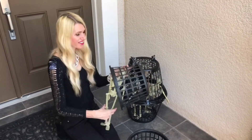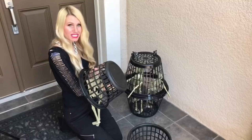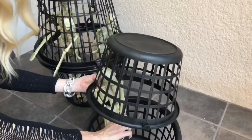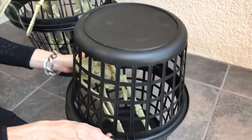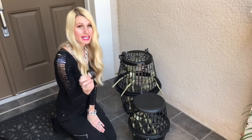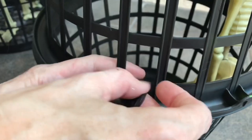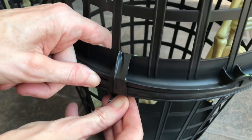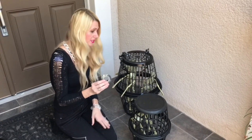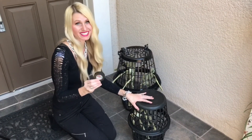Once the paint is dry, I'm adding my skeleton prisoners. I got these little skeletons from the Dollar Tree — four total. Three go in the large basket; the last one gets solitary confinement in the smaller basket, which I close and secure with black electrical tape. The tape is elastic, holds tightly, and blends with the black paint.